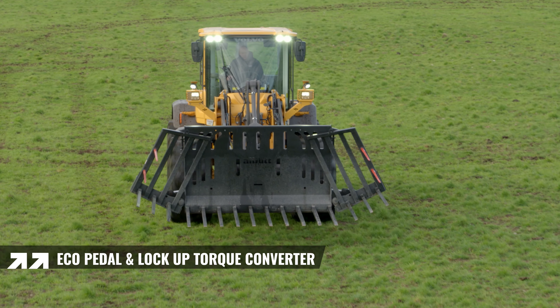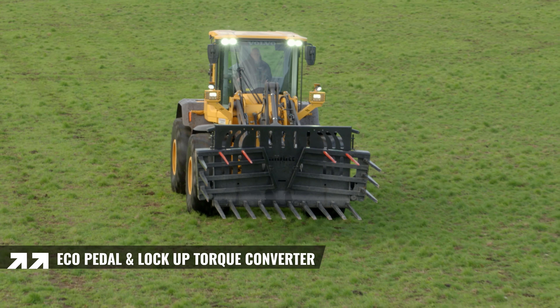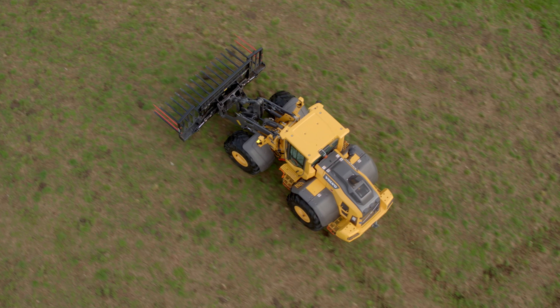The Volvo Eco pedal is a two-stage accelerator pedal which reduces fuel consumption. Combined with the lock-up torque converter, we've seen a reduction in fuel consumption of 20% on previous models — especially noticeable when roading between jobs.